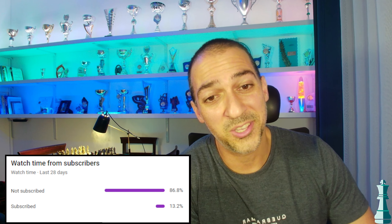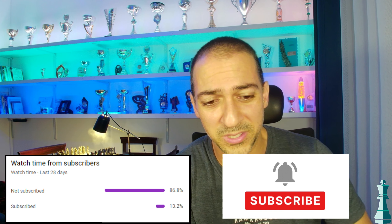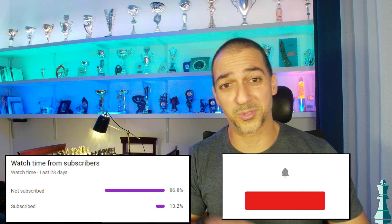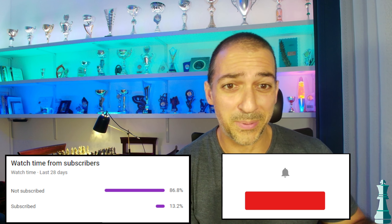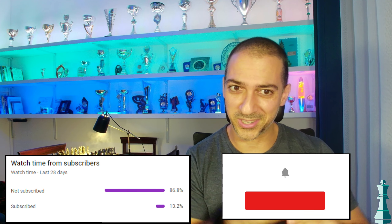Did you know that almost 87% of viewers aren't subscribed? I'm a great person and my goal is to help you improve. To help this channel grow, I just need a little favor: subscribe. If you want to continue seeing new content every day, push the notifications on. You can put comments below or talk with me on chess.com — my nickname is Dark Underline Attack. I always answer.